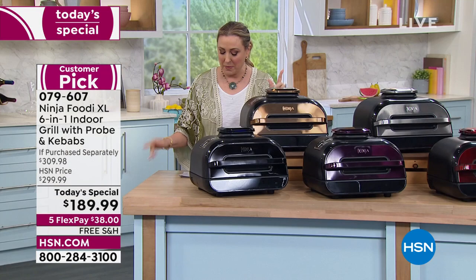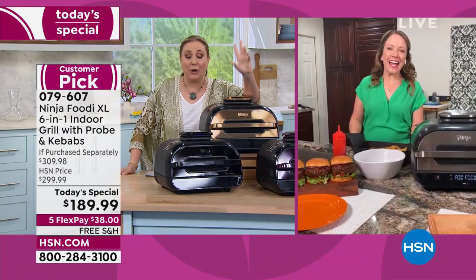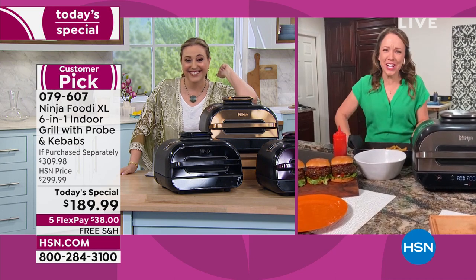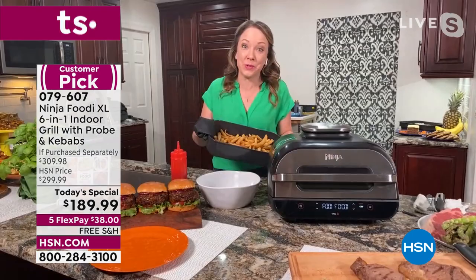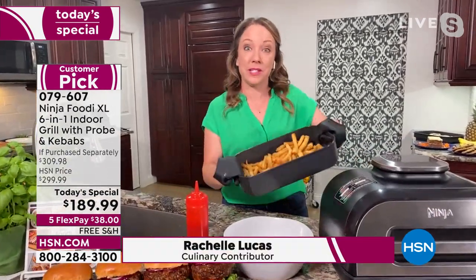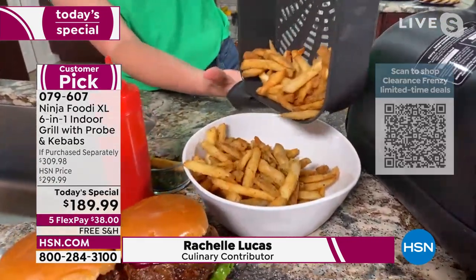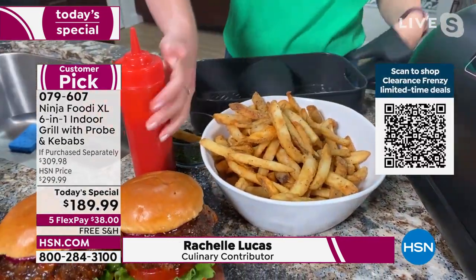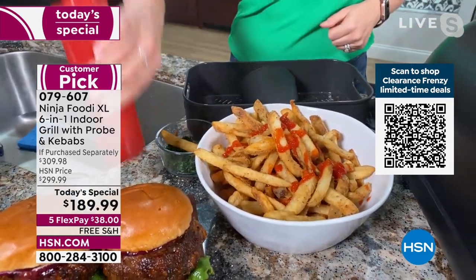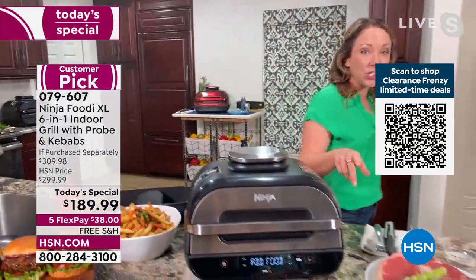Special guest Rochelle Lucas is joining us to talk through the product. It's the best of indoor grilling but it's also an air fryer, so you can do french fries to go with your steaks and hamburgers — a full two pounds of fries. That air frying capability is also what makes it so good at grilling, thanks to that iconic grilling technology.